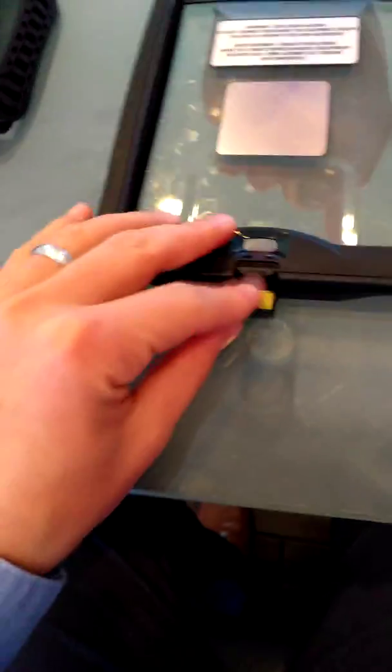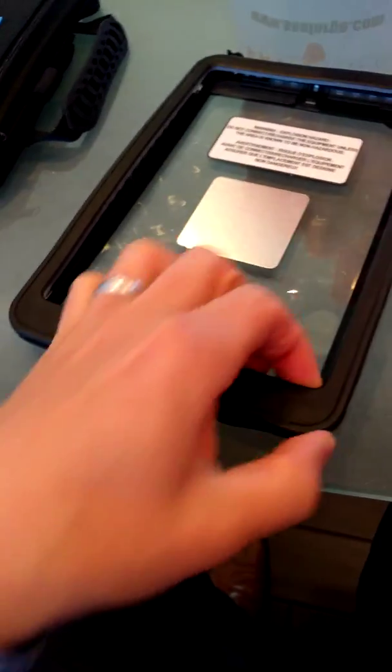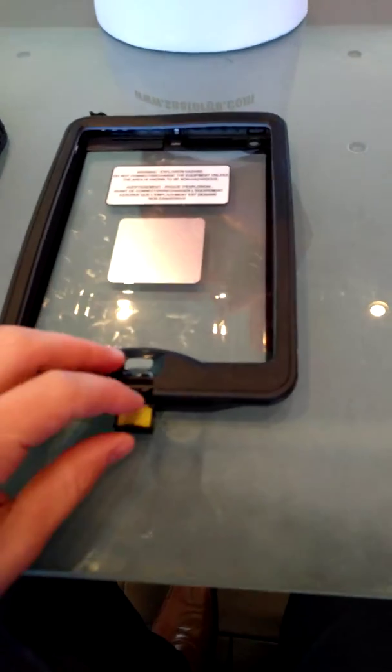Sorry, I had to put the camera down to clip them together. It's quite ruggedized, so the fasteners and everything are quite tough to get in and out, but it shows the quality of the case.